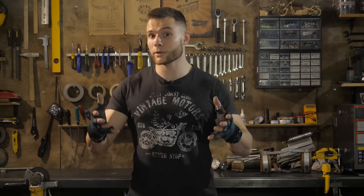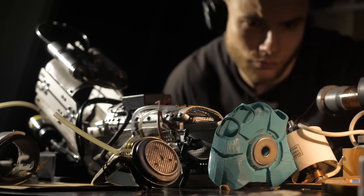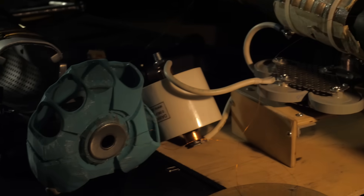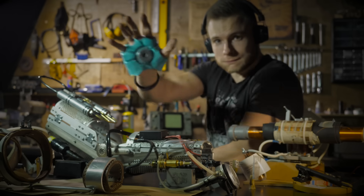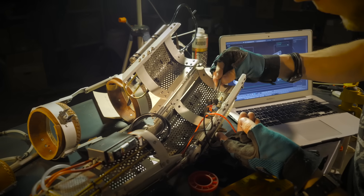Let's move on to the repulsor — the harmless plasma stabilizer on the arm. In the new model, I want to combine the principles of three existing and quite working devices. The first is the ion engine — a device that creates jet thrust through high voltage and directional ion flow. It creates small thrust but doesn't consume fuel at all. It won't create full thrust in Earth's atmosphere, but it's useful for forming the outer contour of the jet stream.